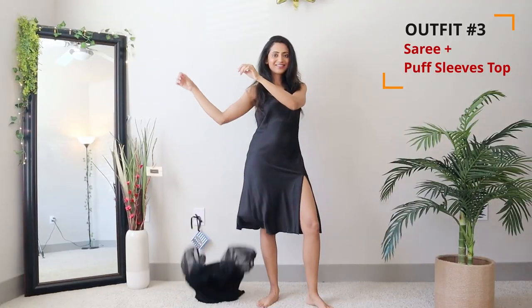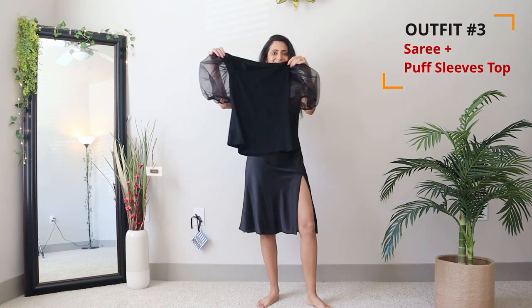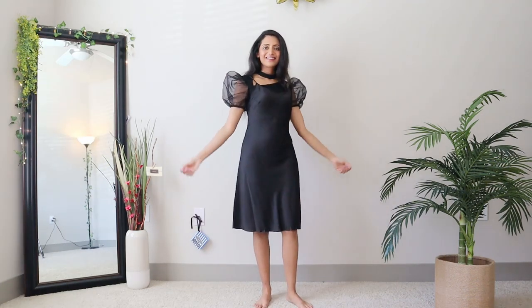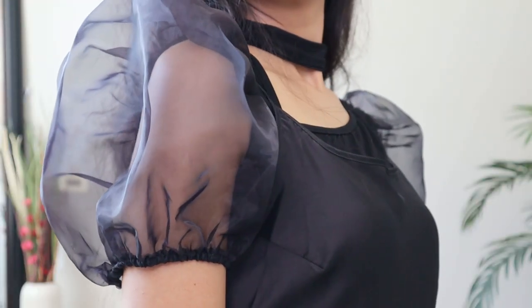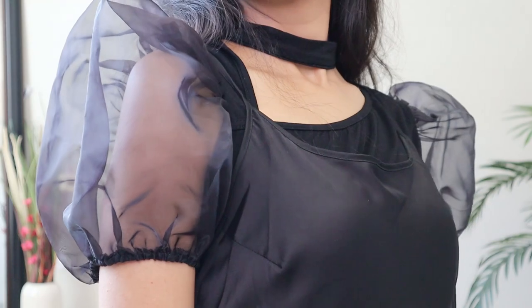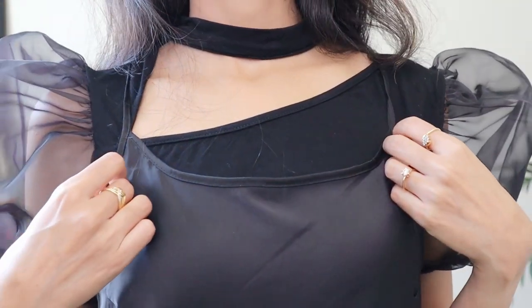For the next look, I'm taking a puff sleeve top and layering it under my slip dress. Since my slip dress is black, I've taken a black top featuring these beautiful organza sleeves and an asymmetric choker neckline.